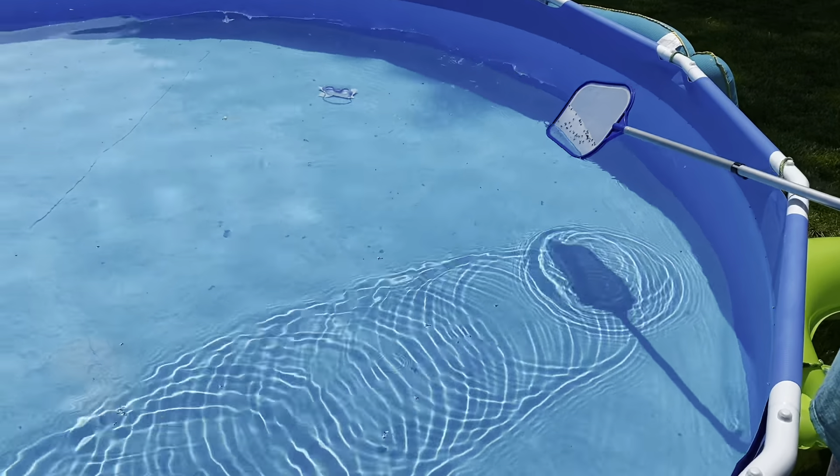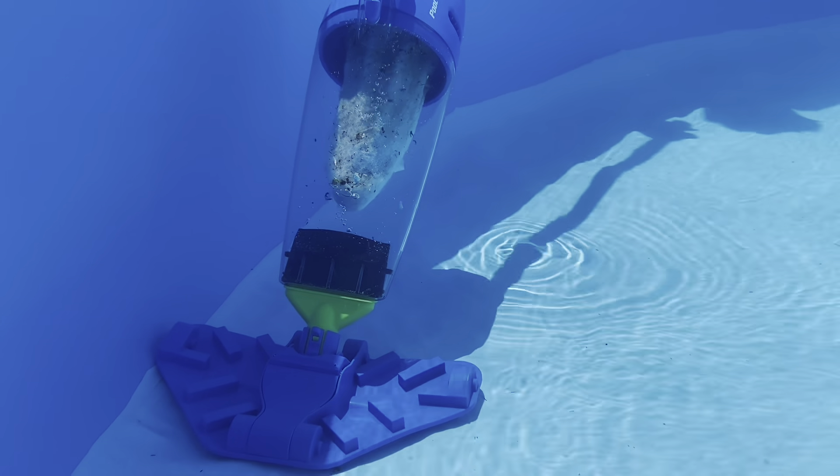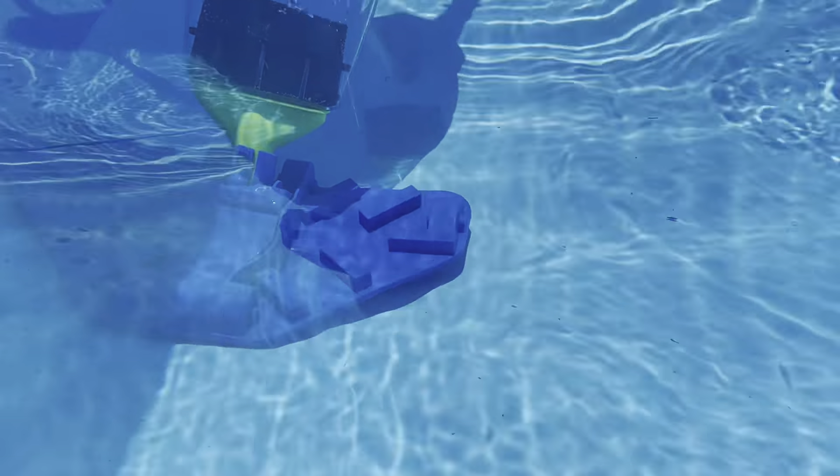One of the first things we do is skim off the top, and then at the bottom we kick on our vacuum that we got from Walmart. This is the Pool Blaster. It was $99, but guys, it's totally worth it in my opinion.